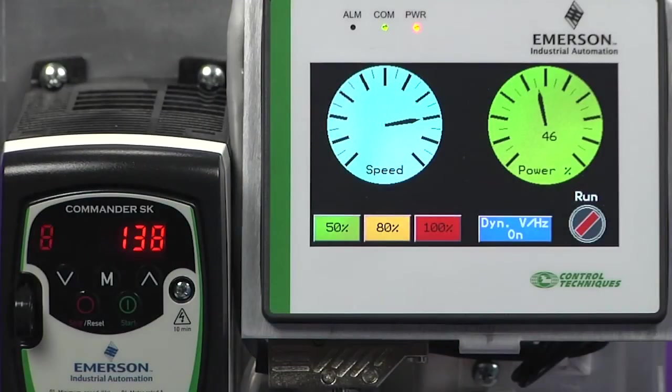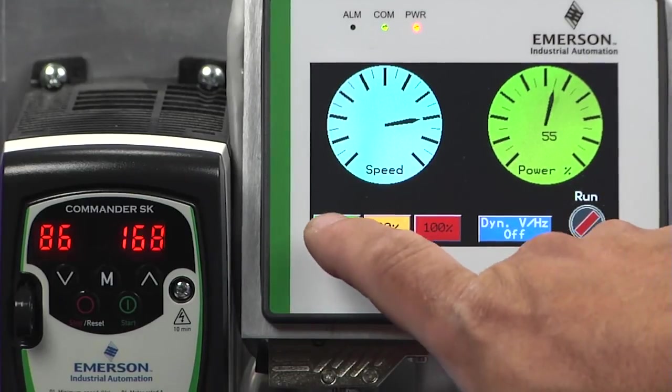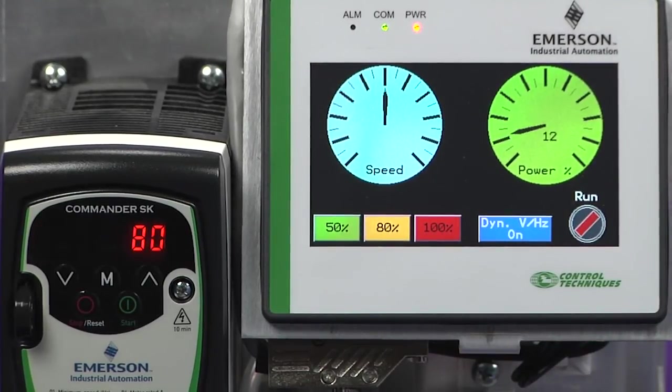When we drop the frequency down to half speed, you will notice a significant reduction in audible noise, in addition to the 60% energy savings. That's not possible with mechanical flow control.